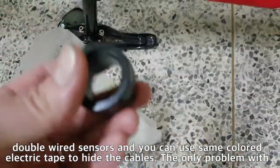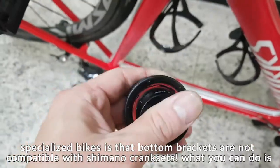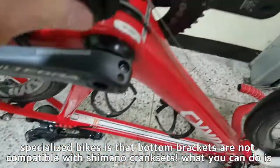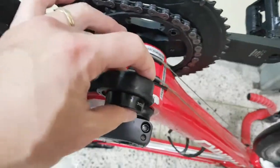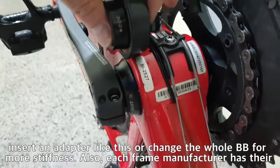The only problem with Specialized bikes is that the bottom brackets are not compatible with Shimano cranks. What you can do is insert an adapter like this, or change the whole BB for more stiffness.